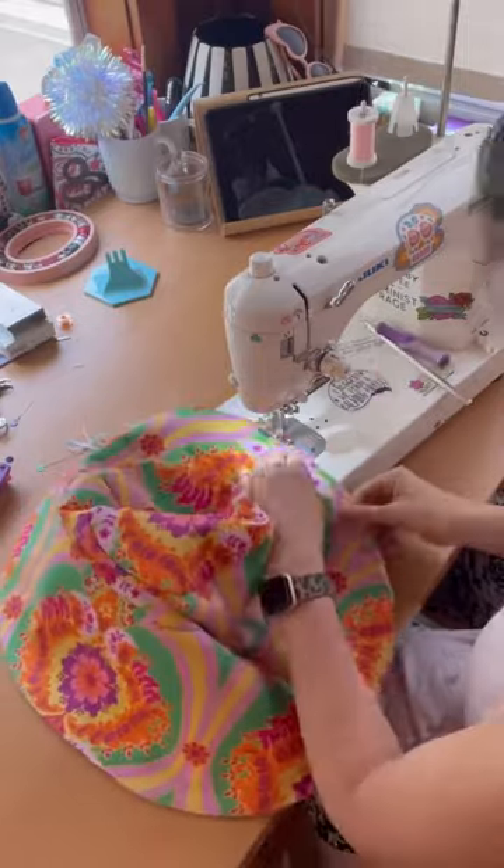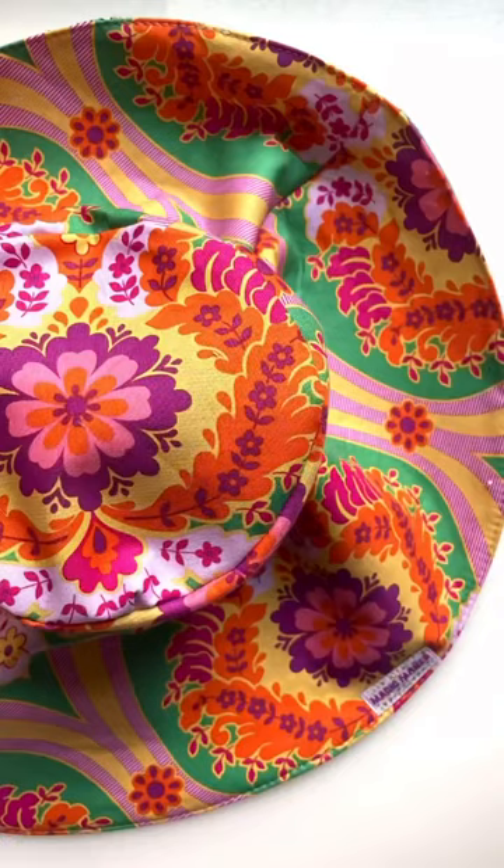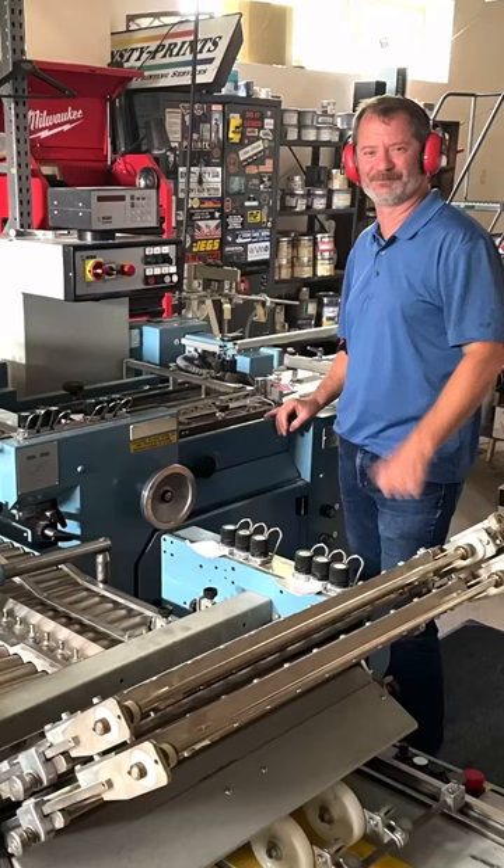They use a hundred percent recycled materials — from paper to water to the ink used. Everything is sustainable and earth-friendly. And that's Dan in his workshop.